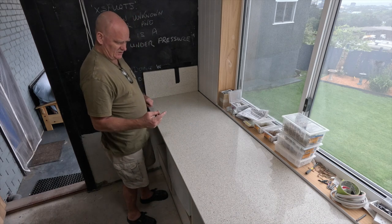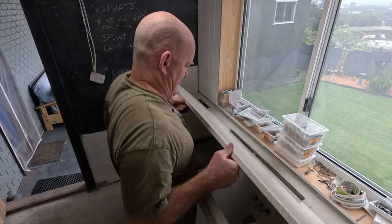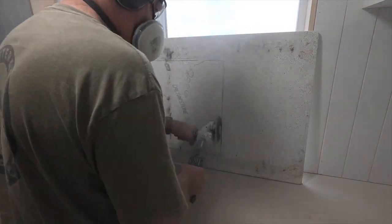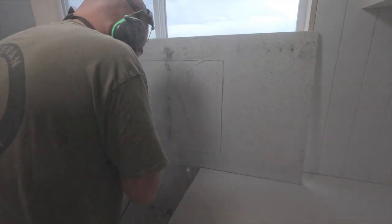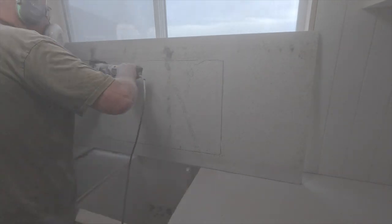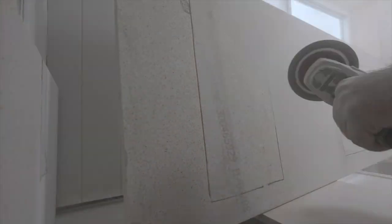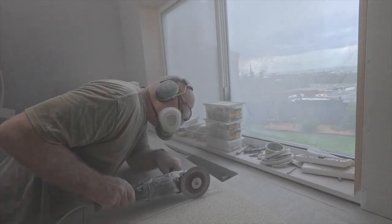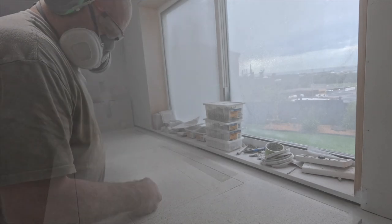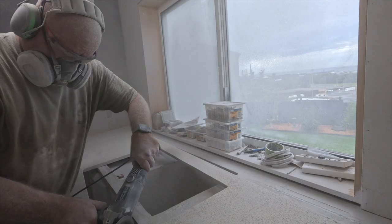I'm going to cut it here in place. What I'll do is trace the holes underneath onto the back of this, then stand it up and cut it from the back. That's my plan. It's a good idea — it's just a little bit off.